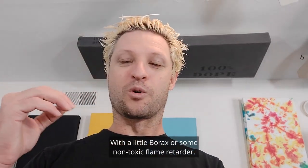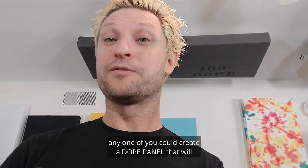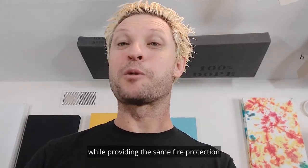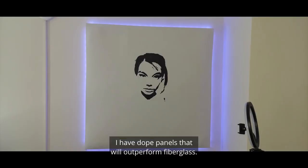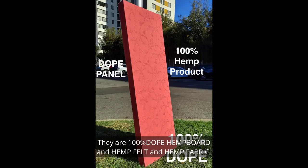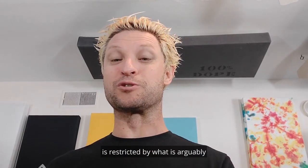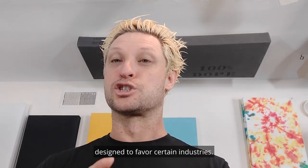With a little borax or some non-toxic flame retarder like the one listed below in the video description, any one of you can create a panel that will outperform a mineral panel, fiberglass panel, or rock wool panel of the same depth, while providing the same fire protection as our toxic and itchy counterparts without the off-gassing. I have panels that will outperform fiberglass — they are 100% hemp board and felt and fabric — but they are two to three times the cost because every point of the supply chain is restricted by what is arguably a stupid network of laws designed to favor certain industries.